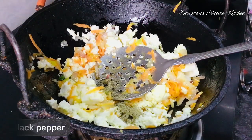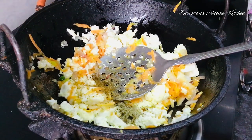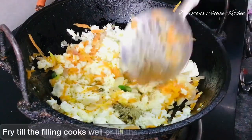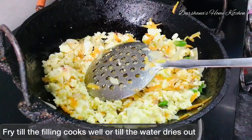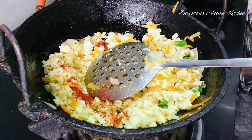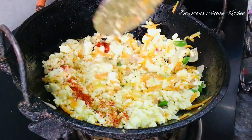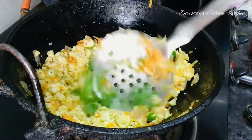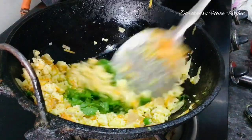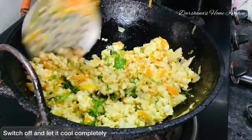Sauté it till the mixture dries up, then add some freshly cut coriander and switch off the flame. Keep it aside and let it cool completely. After that we will use it as the filling. Now let's make the braided envelopes — take small portions of the dough and roll it thin.